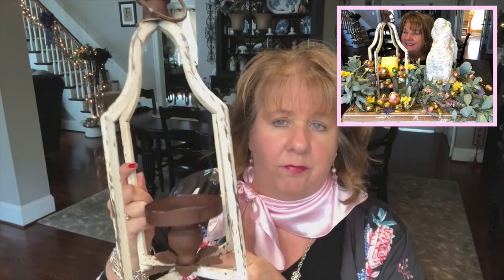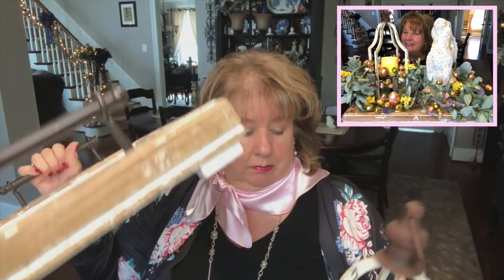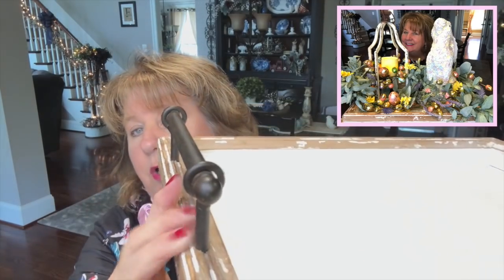If you remember, I made this centerpiece for Easter and I used this lantern that I got from Michael's last spring — actually it was on deep sale in the summertime. They still have them, I believe, so I'll check and give you a link, but use a coupon because I think it's like $40. It is a metal lantern. I'm going to use this and the same tray I used for that centerpiece as well — it's a chippy tray with kind of an aura bronze on the handles.